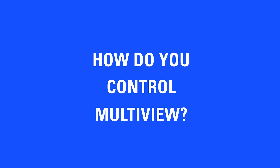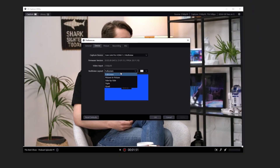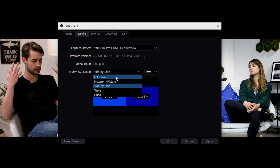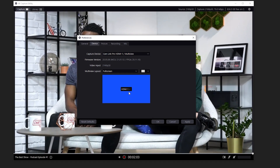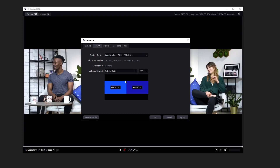So how does this work? Multi-view can be controlled in one of two ways. With Cam Link Pro HDMI 1 set as your webcam in your favorite app, open up Elgato 4KCU where you can control which HDMI inputs you want to display as well as what layout you want to arrange them in. Some of these options include picture-in-picture, quad view, side-by-side view, and more. Select the layout you want in 4KCU and see it update within your active application.